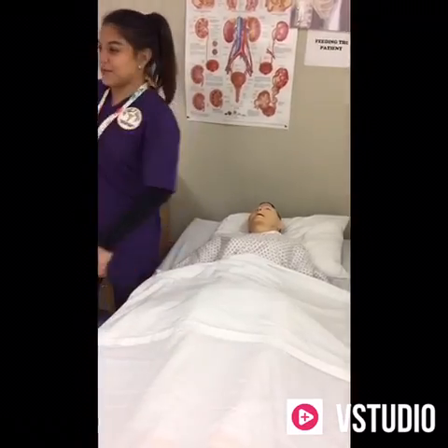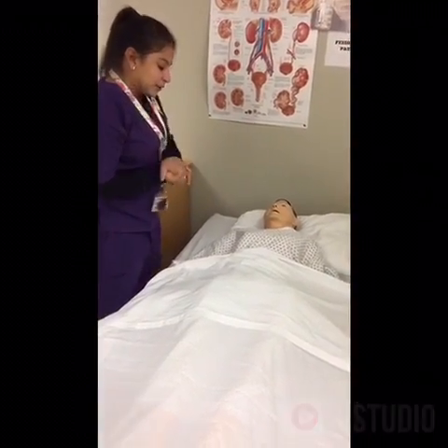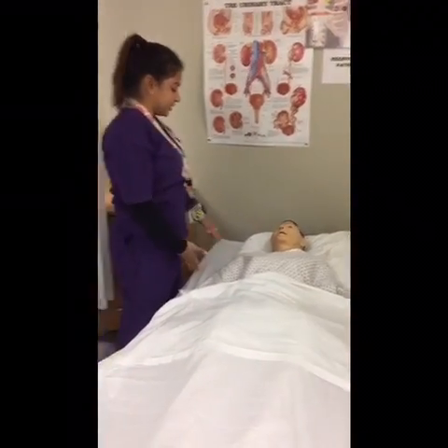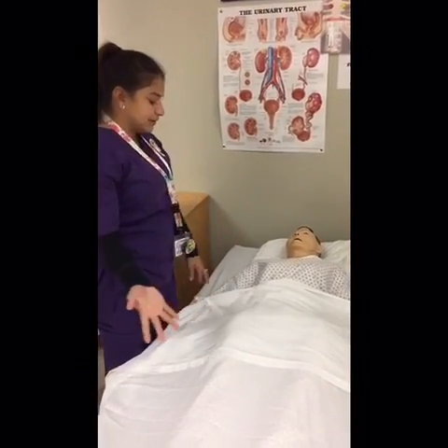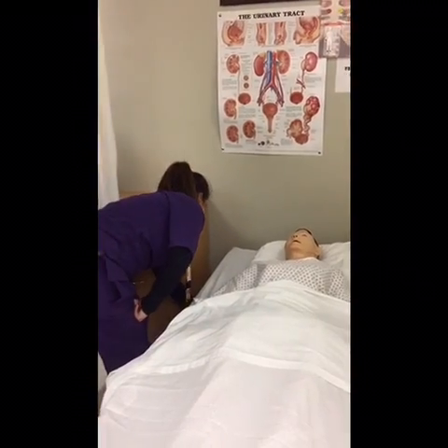Thank you. I'm going to provide you a little privacy. So what I'm going to be doing is I'm going to be removing your gown and dressing your garments. I'm going to put on your shirt and socks, okay? And I'm going to raise the head of the bed.